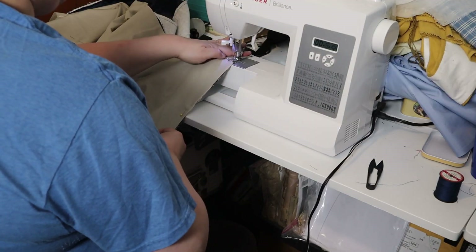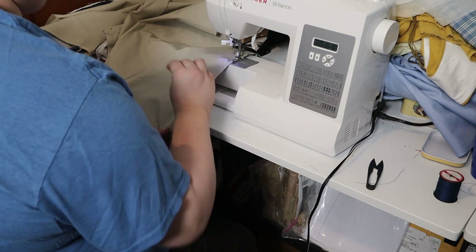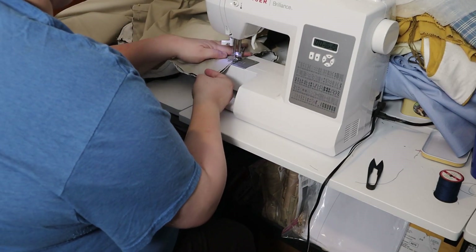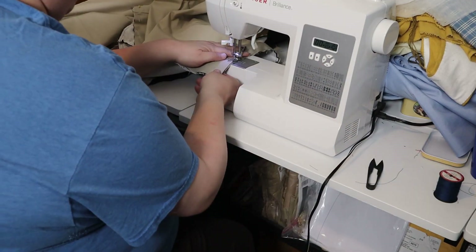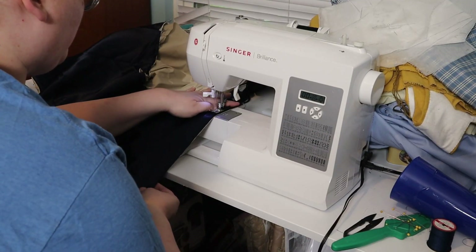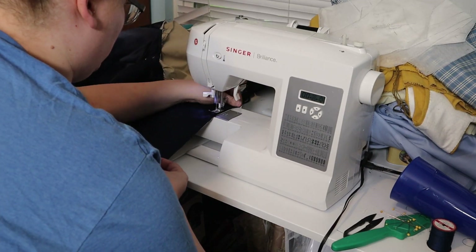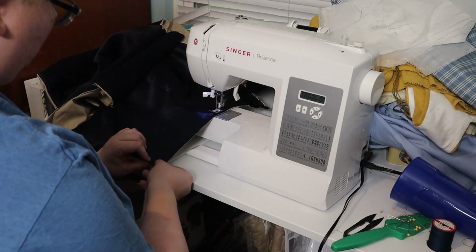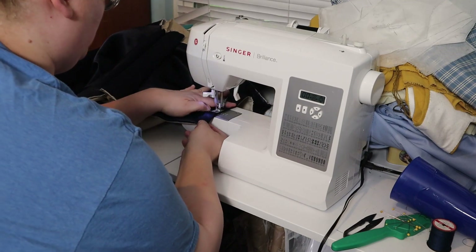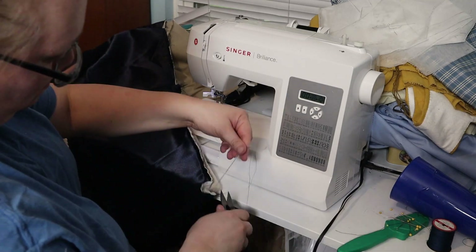Then I sewed the lining down, and then I sewed some boning channels down the center front. I was just going for as fast as possible, and I just went ahead and sewed it down so that the stitching is visible, but I'm not all that concerned. Then I inserted the boning.